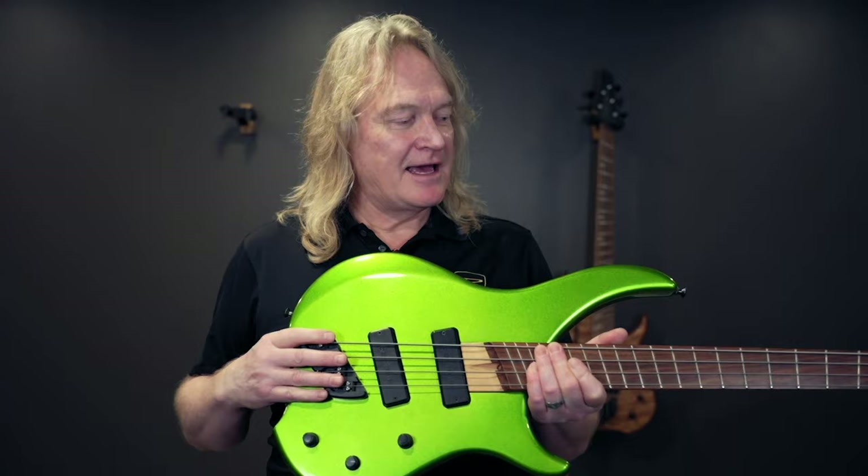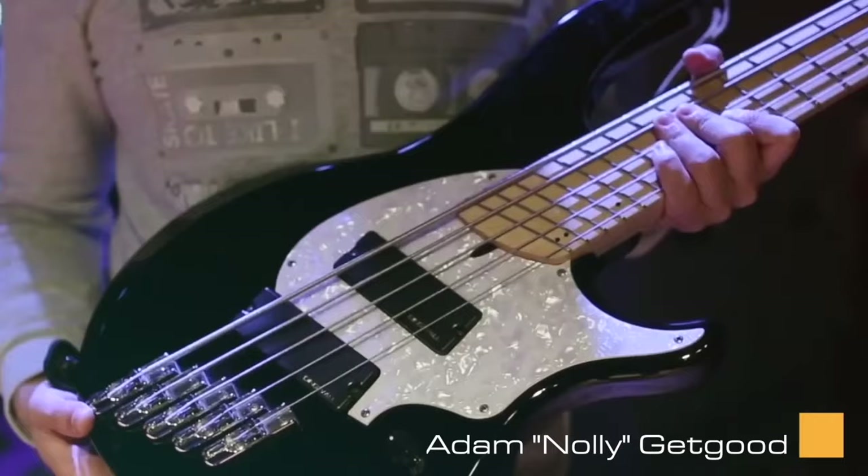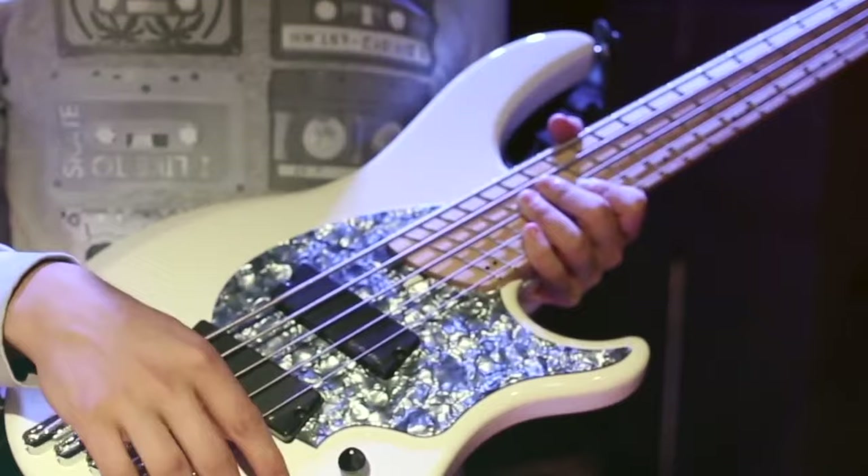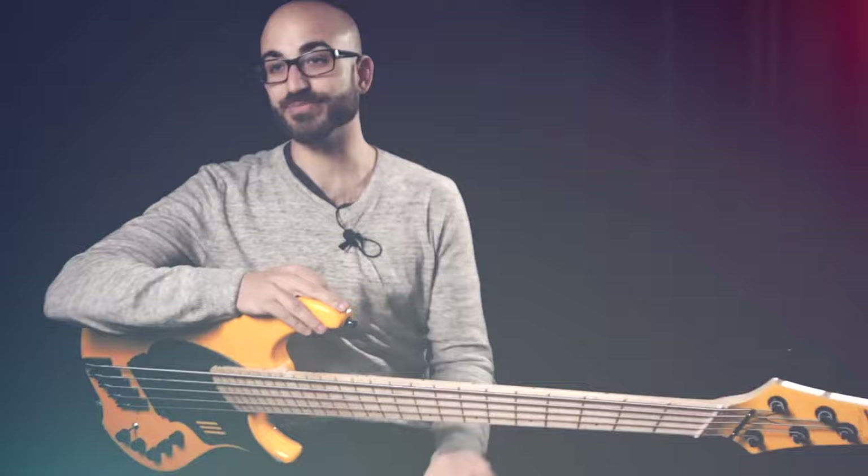This is also what inspired the Combustion, which was our first attempt at outside manufacturing. The Combustion was such a hit that it attracted a young bass player named Adam Nolly Getgood. Adam bought two Combustions, took them out on tour, had such success with them that he came to us and said he'd like to work with us on a signature model — and that became the NG that we all know and love.